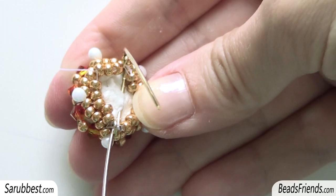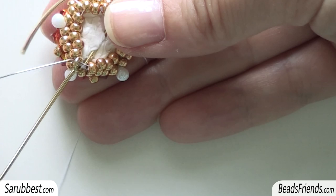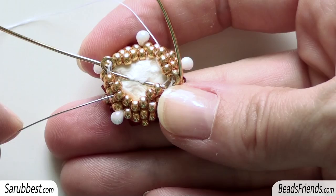Now repeat the same steps for another two times. These are the first group of three seed beads. The second group is this one — in this case we have two seed beads and one loop. And then the third group is this one: one, two, three.